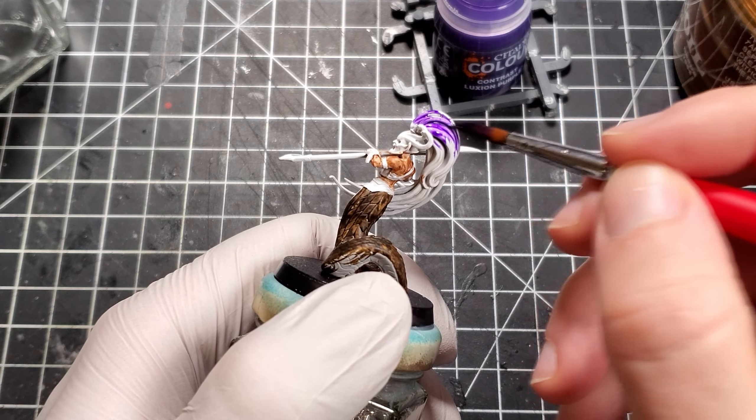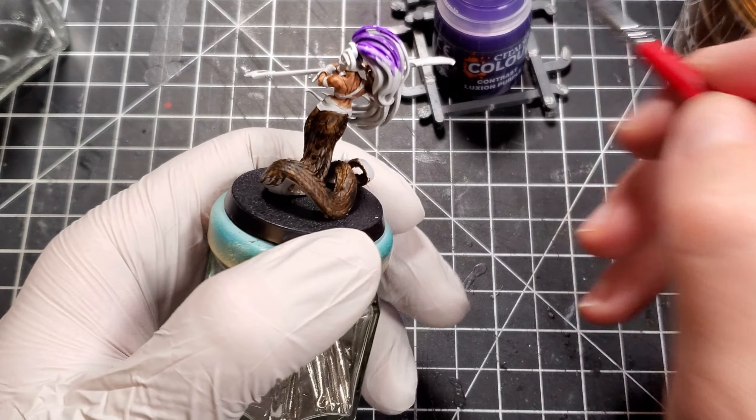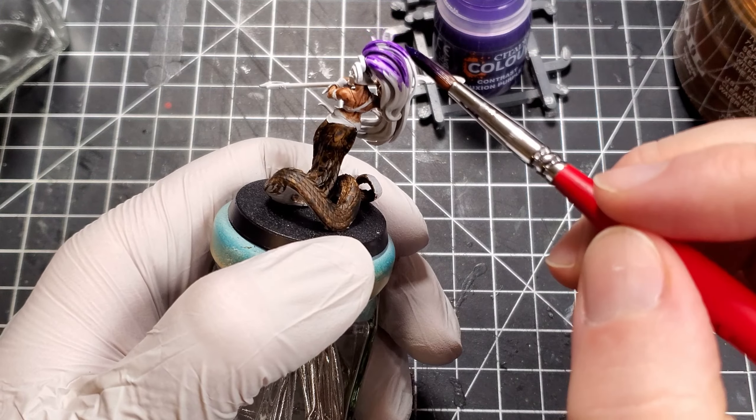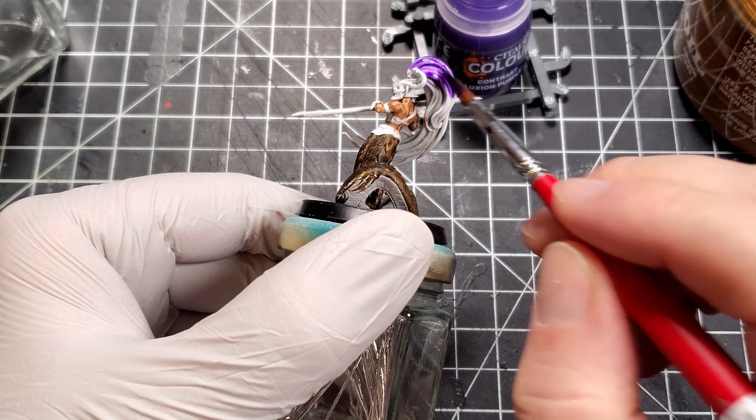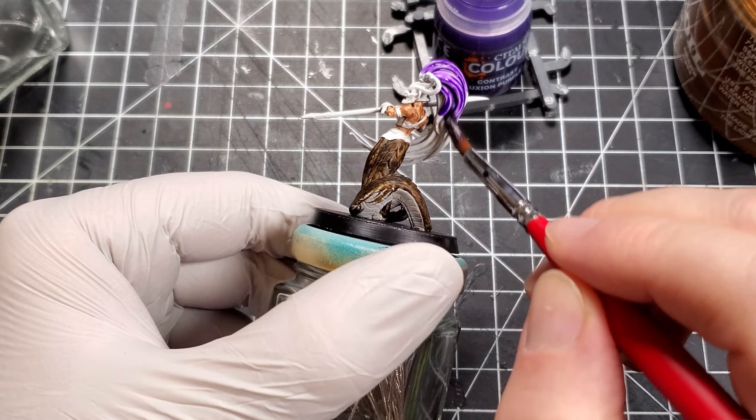For the hair we went with another contrast paint — Luxion Purple. This is my first time using it and I really like this color. I also tried to be really heavy with it and get it in all the folds of the hair. This worked out for the most part, but I wasn't very careful on the higher points and was left with some splotches later on that I didn't really like — but oh well.